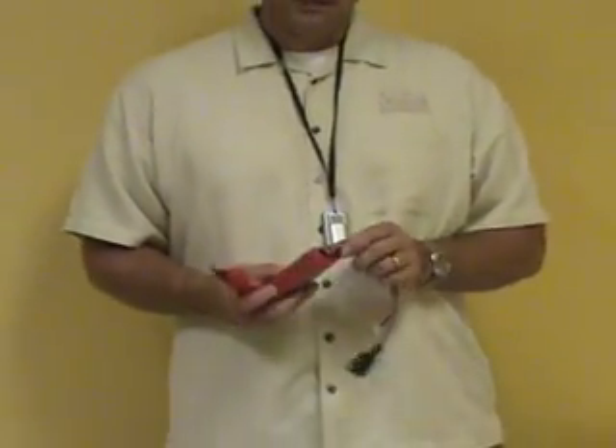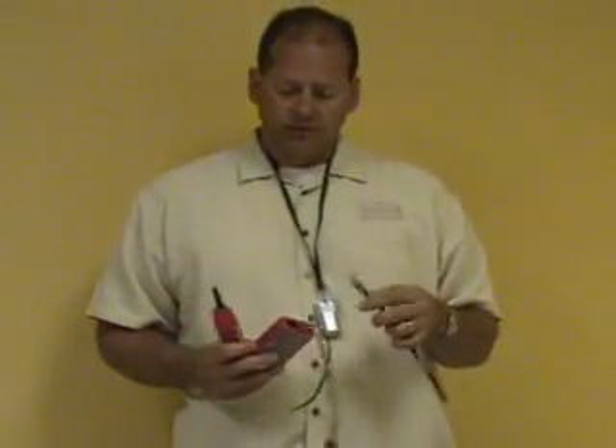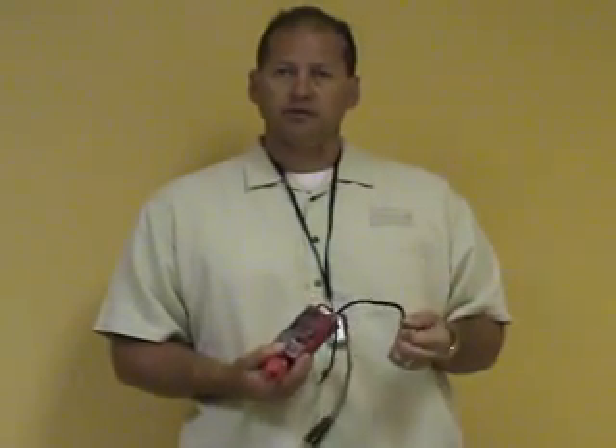You can also plug directly into a Cat 5 cable using the RJ45 jack on the top. The unit also comes with an RJ45 to RJ11 adapter, so you can plug directly into a phone line.